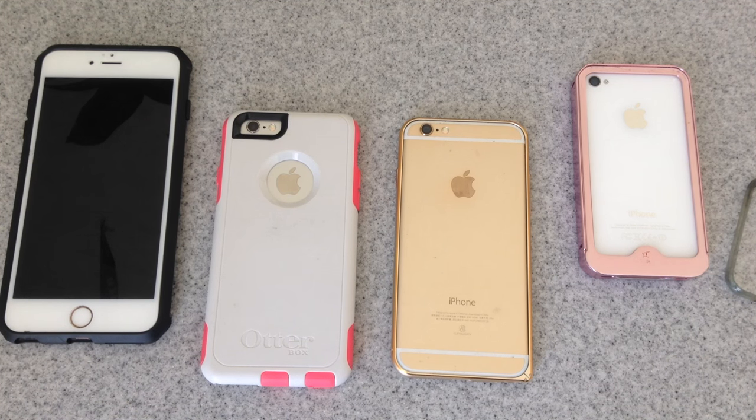Hi, Wesley the Gizmo Guy here. I just want to make a video to show you how to determine whether your case will be compatible with my transmitter. It's very easy to tell. Most cases will work with the transmitter, however with a few exceptions, and let me tell you why.